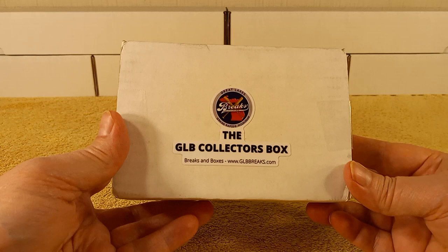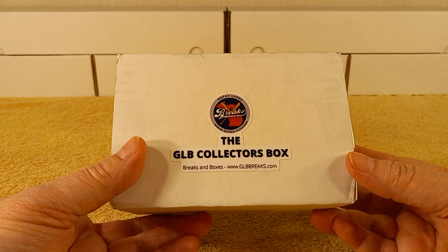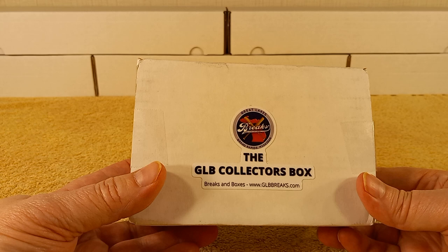Recently I found that a YouTube friend of mine, Jake over there at Great Lakes Breaks, started doing the subscription boxes. I was checking them out and I just ordered one. I paid for it and everything, so there's no payment involved or whatever.